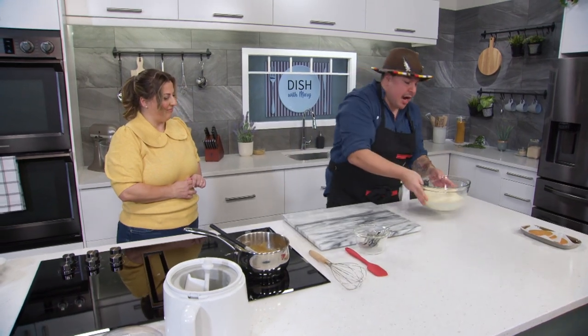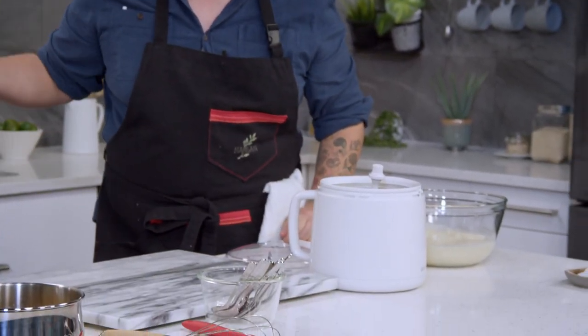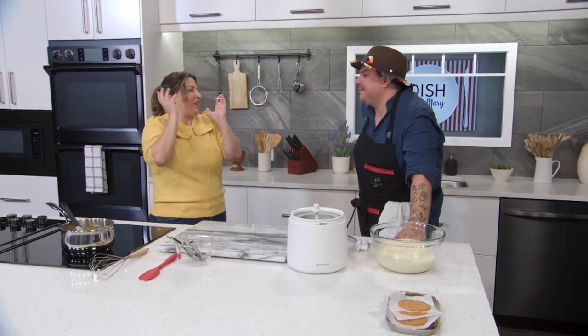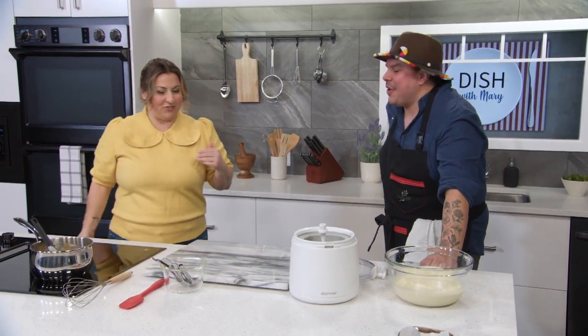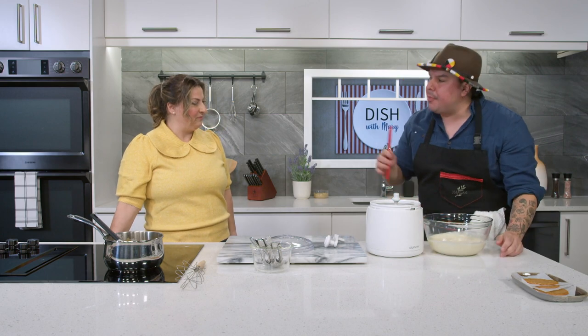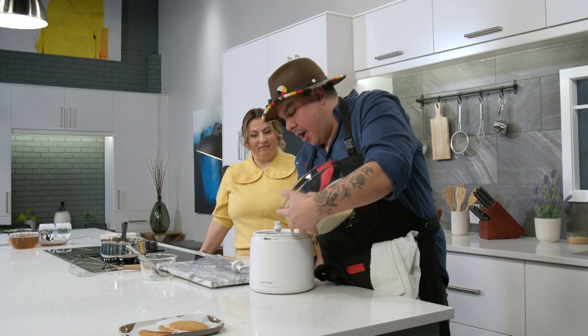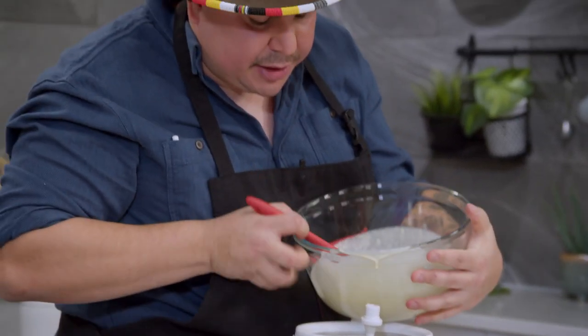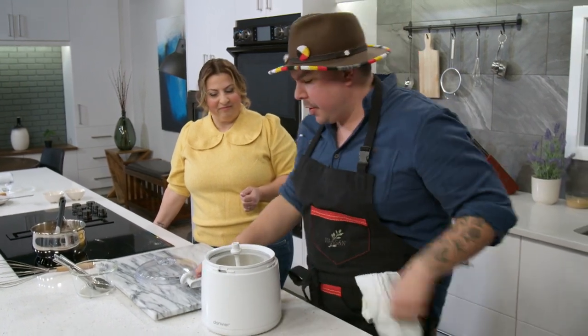Next, we take the chilled crème anglaise we made earlier and start turning the ice cream in the ice cream machine. We have a hand-turn machine, though you can buy electric ones anywhere. The key is to have everything nice and cold — if the crème anglaise is too hot when you pour it in, you're defeating the purpose of freezing it and you'll be cranking forever. We pour the base in, put the lid on, attach the spinning handle, and start turning for about 10 to 15 minutes to get a nice smooth ice cream.